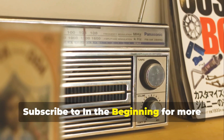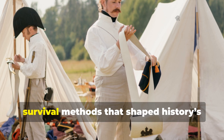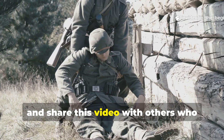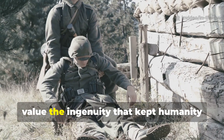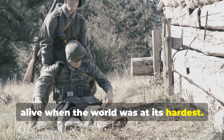Subscribe to In The Beginning for more deep dives into the lost technologies and survival methods that shaped history's toughest generation, and share this video with others who value the ingenuity that kept humanity alive when the world was at its hardest.